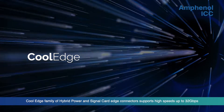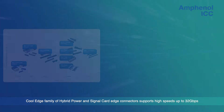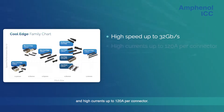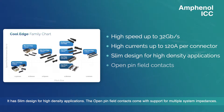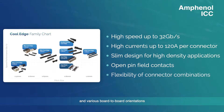The Cool Edge family is a hybrid power and signal cartridge connector, supporting high speed up to 32 gigabit per second, and high current up to 100 to 120 amp per connector. The slim 0.65 mm pitch design is for higher density applications, with an open pin field contact design and modular housing tooling that provides design flexibility for power and signal applications.